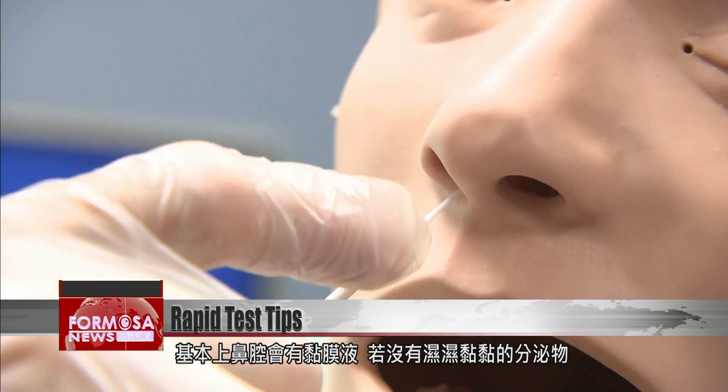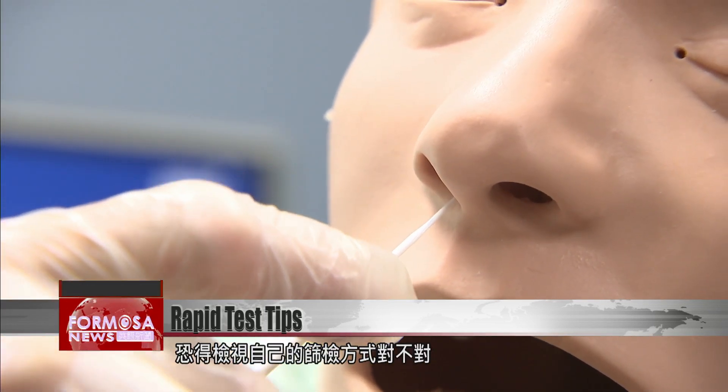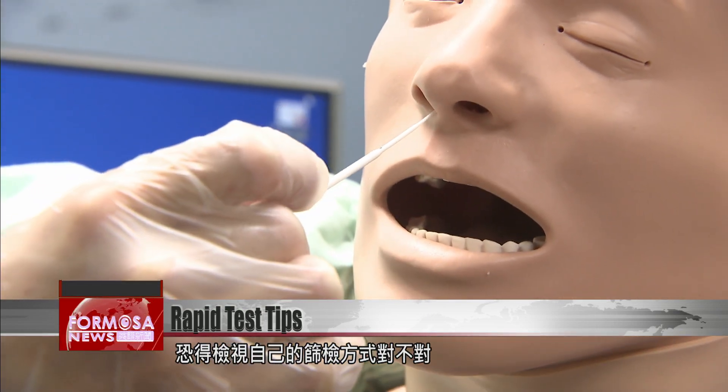The nasal cavity is covered in a mucus membrane, so if the swab comes out clean, it could be that the test was administered incorrectly.